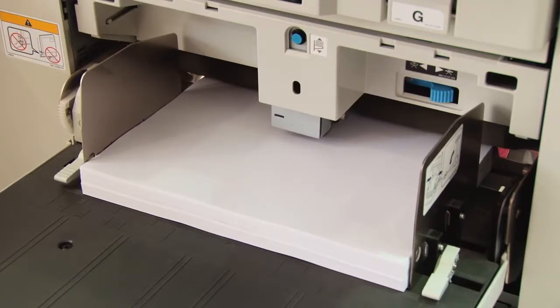I would recommend the Comcolor GD to any printing business because it's low maintenance, low to run, and it can add value to any printing business.